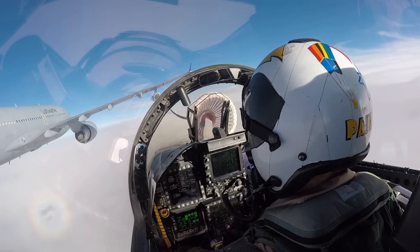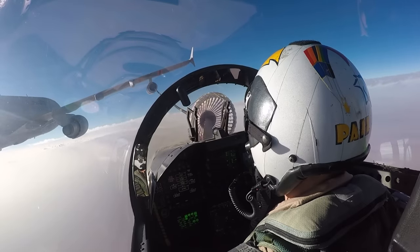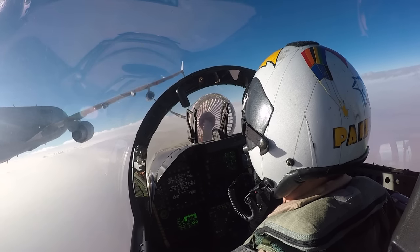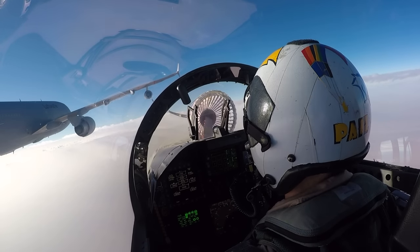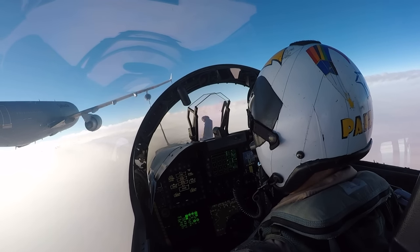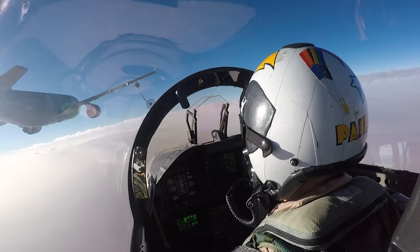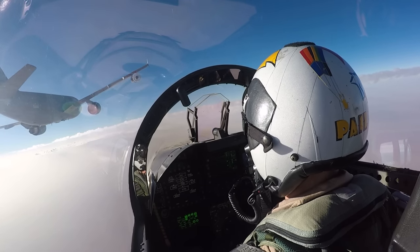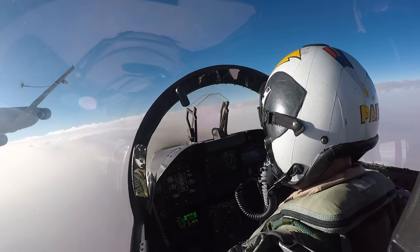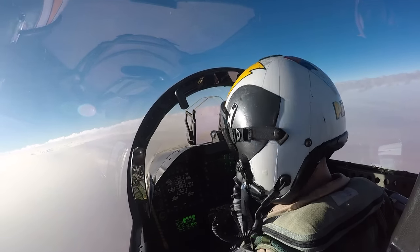Let's fast forward a couple minutes to disconnect. Our offload is complete and we've been cleared for disconnect. So I'm going to slightly retard the throttles and drift aft — careful not to let the drogue impact the radome as we separate. Probe comes back in. Continue to drift aft. And now we've been cleared to starboard observation — a little right wing dip as we head to the right side of the tanker. One last look at the tanker.